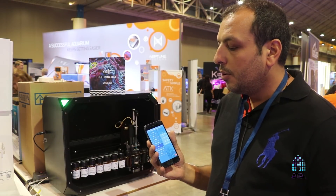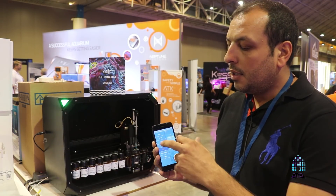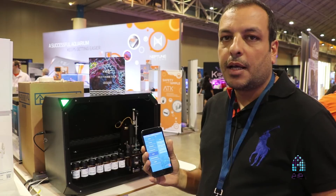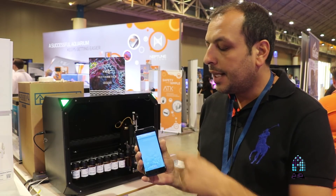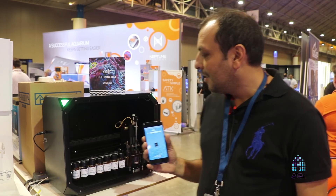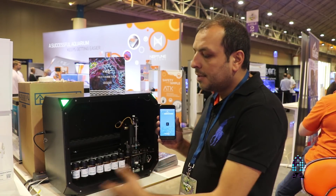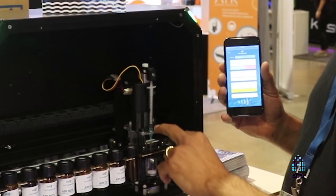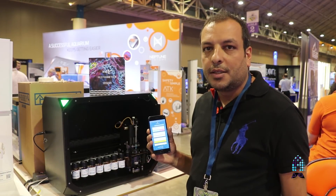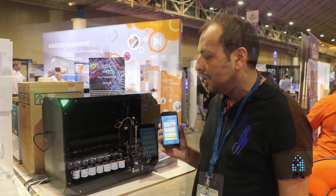You can also add the device to the same account — you can have many devices — and test now, of course. All the maintenance it needs is to change the syringe monthly or every two months, depending on how much you test.